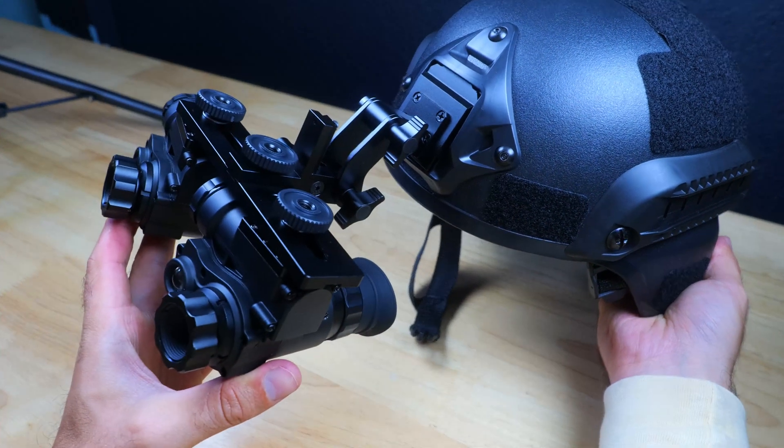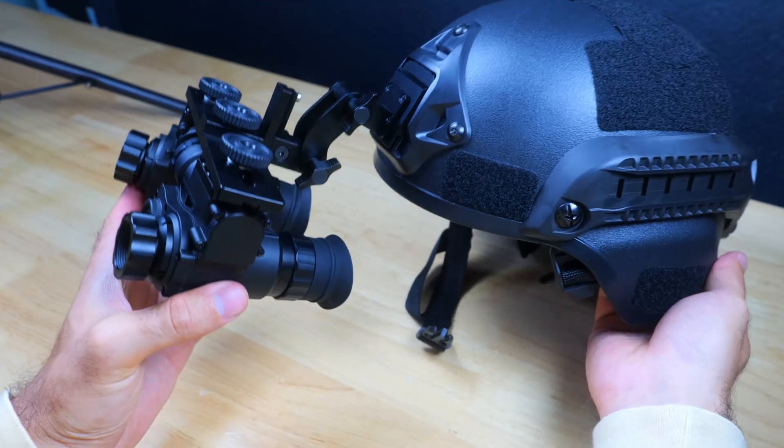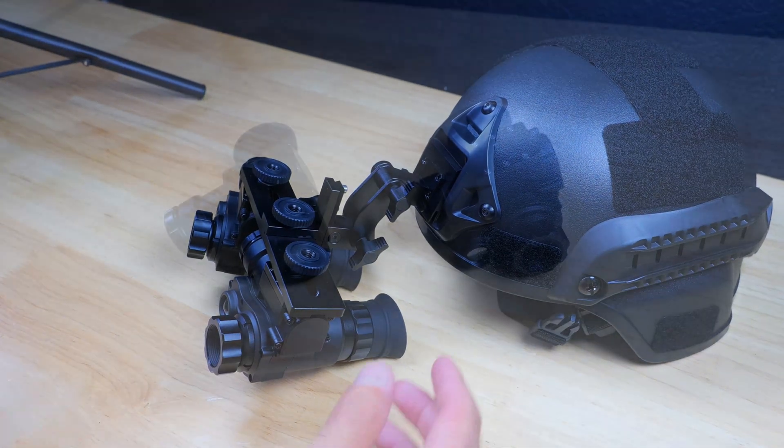You can also combine the BTI10 and the NVG10 together with a bridge to get the best of both worlds — detection at range with thermal, and recognition and detail with the digital night vision setup for close-range use. Together you've got yourself a very capable and budget-friendly night vision setup.